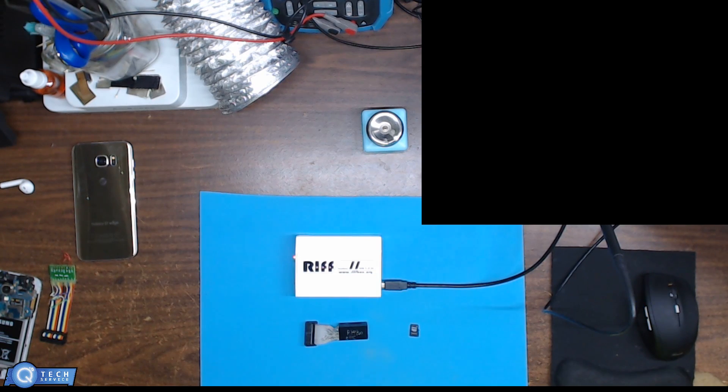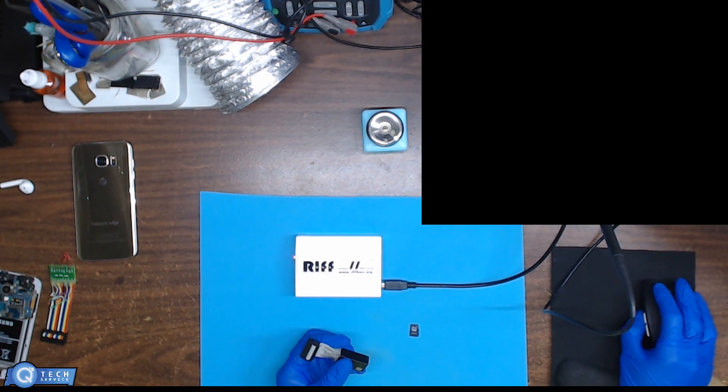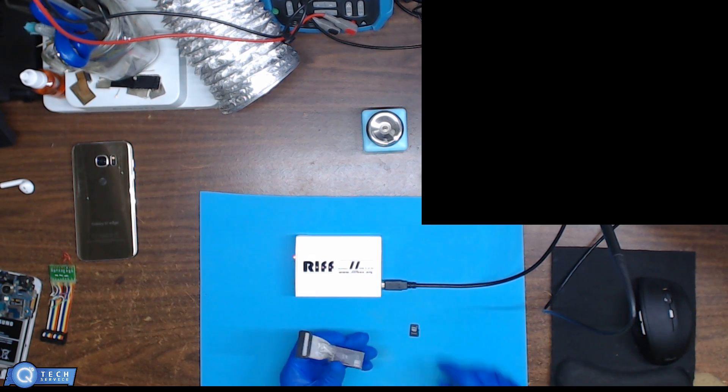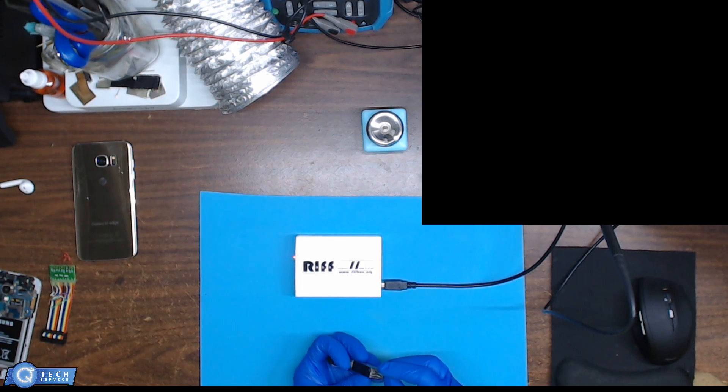Hello YouTubers, today I'll be going over the Rift Box and reading chips, basically for Android phones. I don't really use this much for Apple. I have this adapter that I built right here — this one I built a while ago and it's for SD cards. I just soldered the wires into the motherboard, so this one would be for reading SD cards.